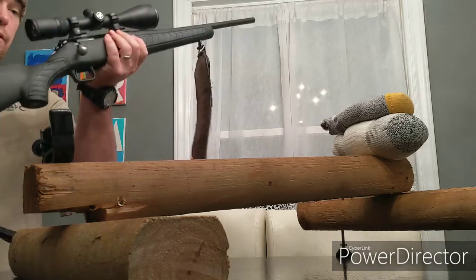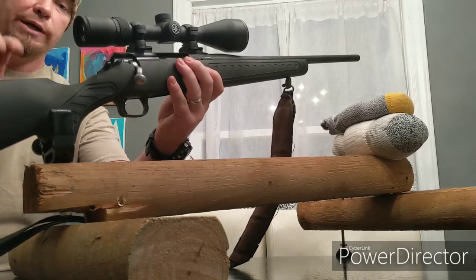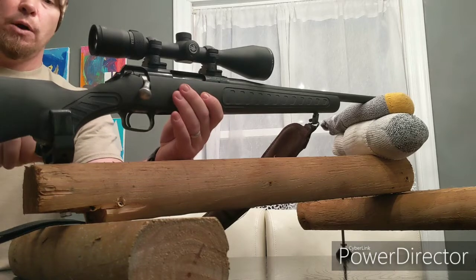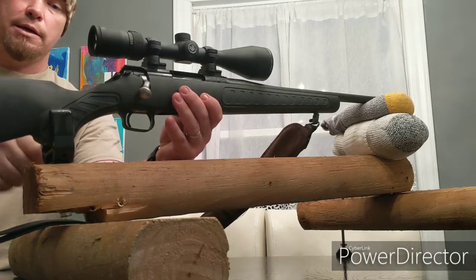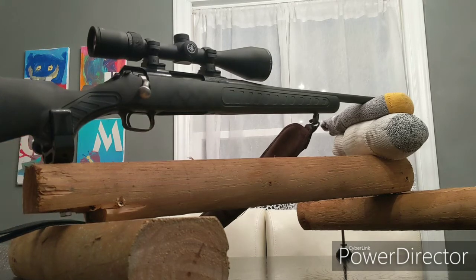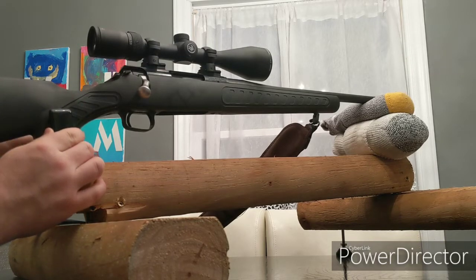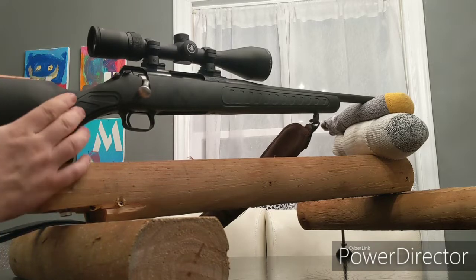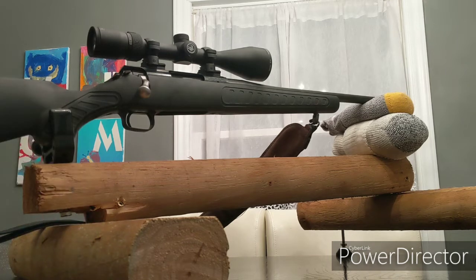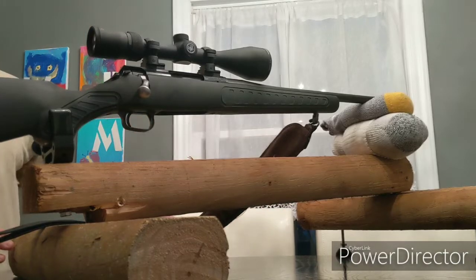You can adjust it to accommodate whatever type of rifle you need. I've also put in a 22 long-range rifle and shotguns just to test them, and they work really well. On this side, there's an adjustable screw that clamps your gun in place, and it's got a rubber protective cover on both sides so it doesn't scratch your gun. It could accommodate most any type of gun, especially if it's wood grain and means a lot to you.